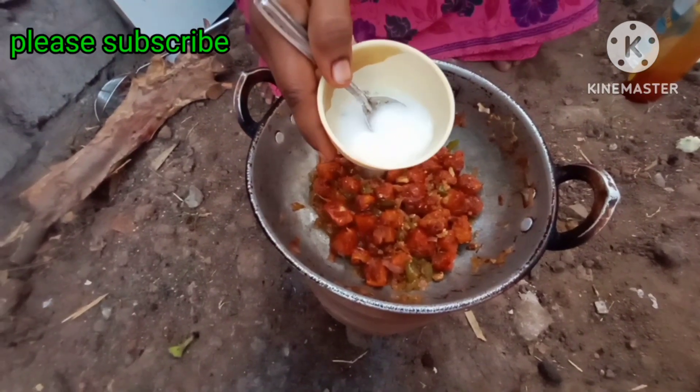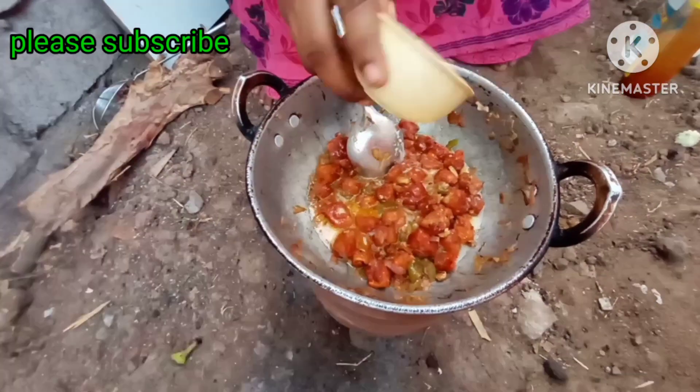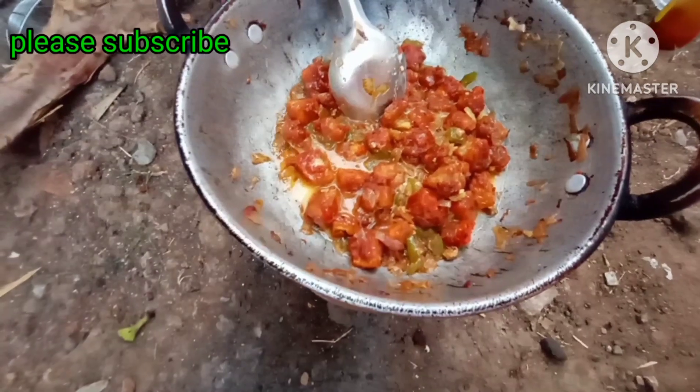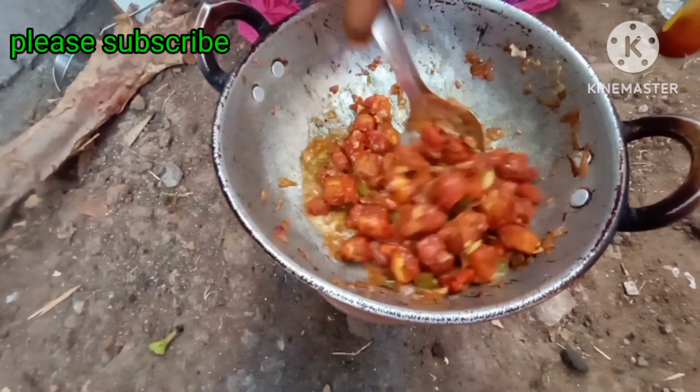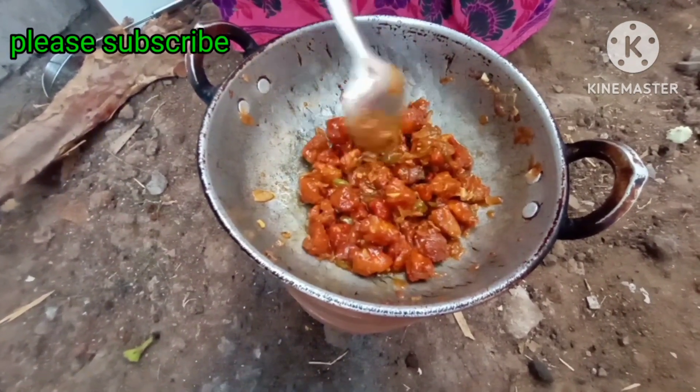Add 1-2 teaspoons of kalsha in hot water. Add 2-3 teaspoons of kalsha in hot water.